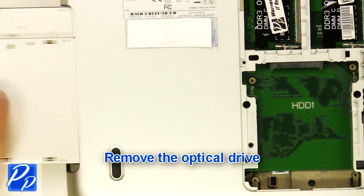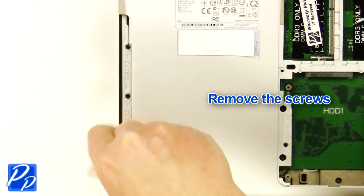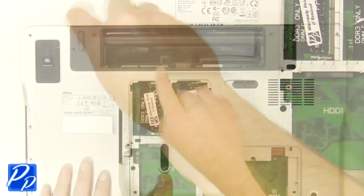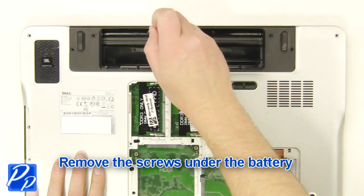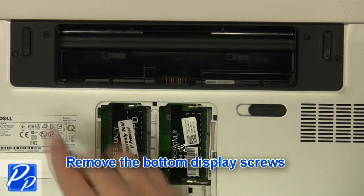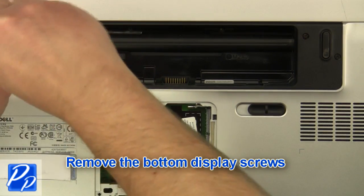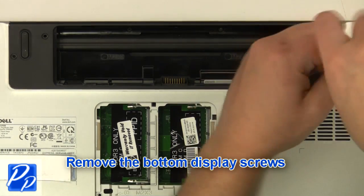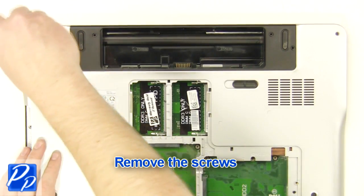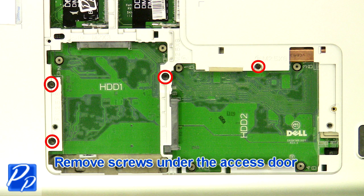Remove the optical drive. Remove the screws. Remove the screws under the battery. Remove the bottom display screws. Remove the screws. Remove the screws under the access door.